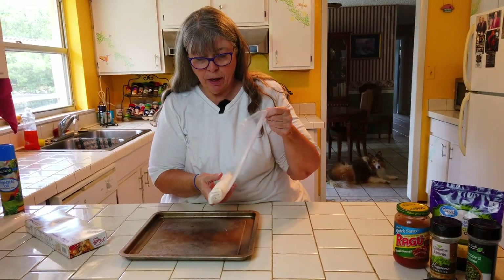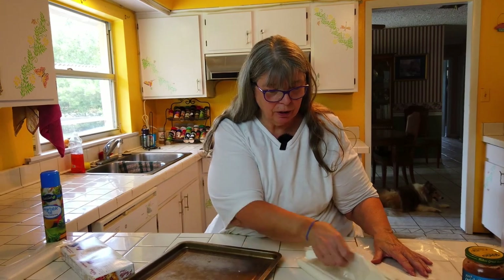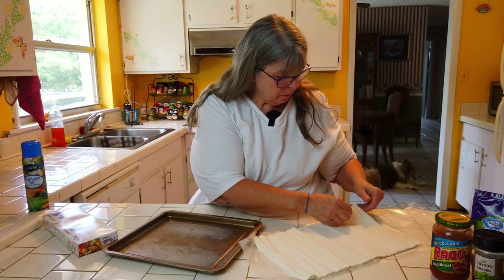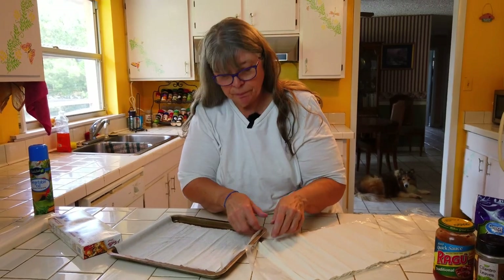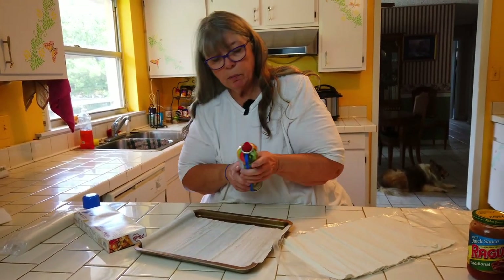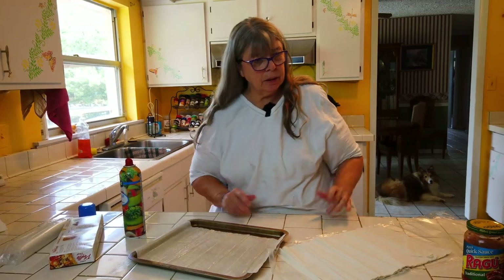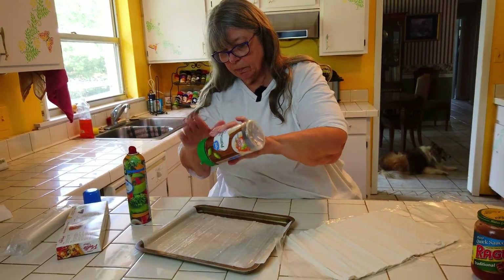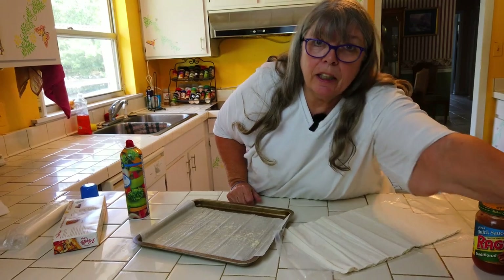First, we're going to take one pack of phyllo dough — it's real thin — unroll it and lay it out. It's been a long time since I've used phyllo dough. It's longer than the pan, so we'll just stack it up on the edge. We're going to spray some olive oil on each layer, sprinkle a little Parmesan cheese — we don't have much so just a teensy bit per layer — and some minced garlic. Because you can never go wrong with too much garlic.